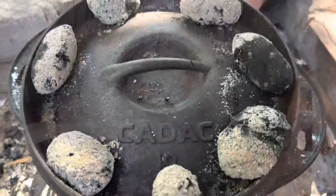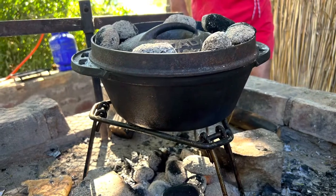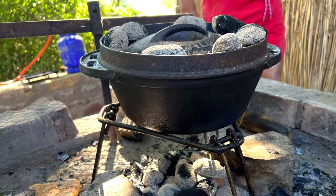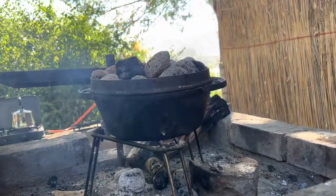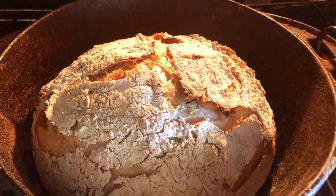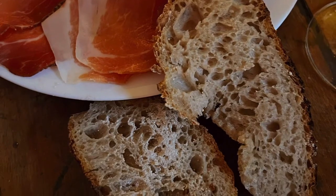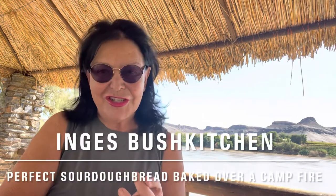Put back the hot charcoal. Bake your bread for 20 minutes and have a look once in a while that your bread is not burning. After 40 or 50 minutes, a perfectly baked sourdough bread is waiting for you. We enjoy ours with some Parma ham and some Emmental cheese. And you?